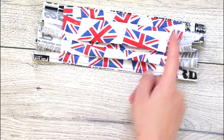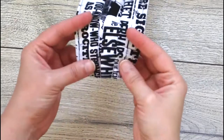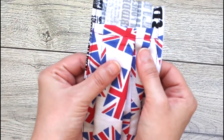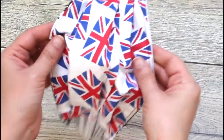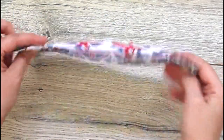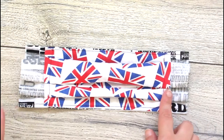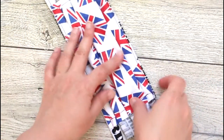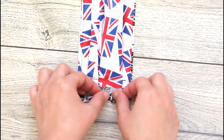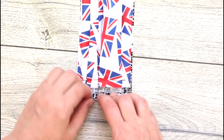Next you need to sew the sides, taking the edge of the lining as a guide. Fold and sew the sides just like I'm showing you in the video.